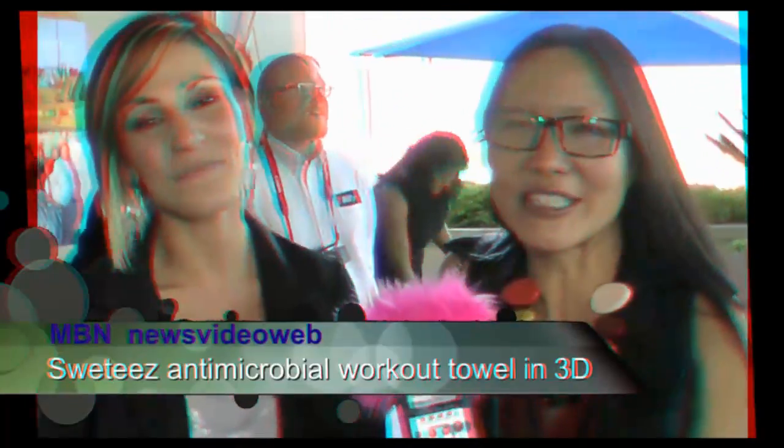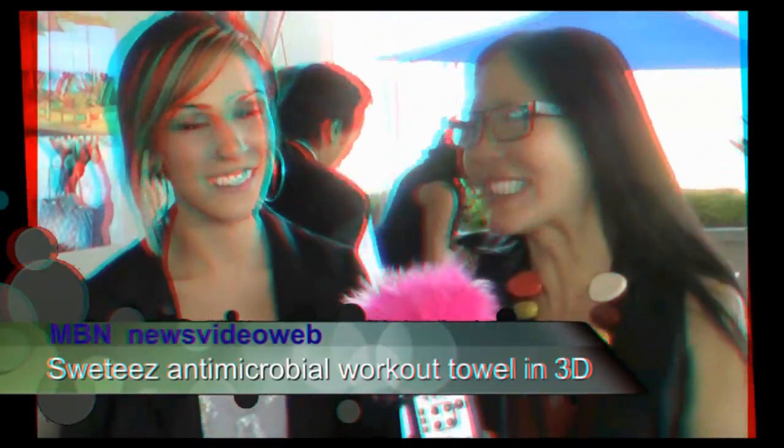Hey, this is Joyce Chow for MBNA News Video Web. We're here with Alyssa with Sweaties, here at WOW Creation's Oscar Style Suite.